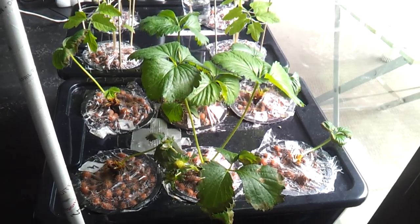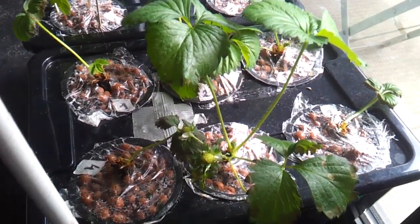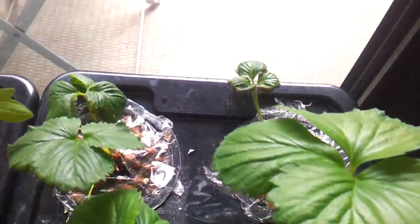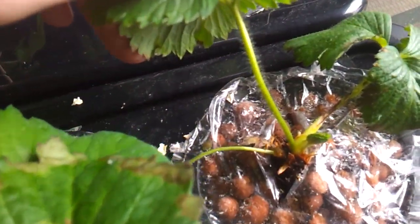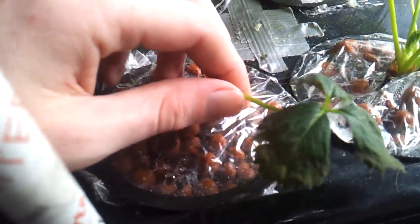It's been three weeks since my previous video and during that time I've had some setbacks. The strawberries don't look nearly as good as they did three weeks ago, because the fogger unit of that fog box failed on me twice. Since I wasn't around to notice this, the roots dried out over a course of 8 to 12 hours. A big part was still inside the clay pebbles that acted as a buffer, but both periods of dehydration caused the plants a lot of stress.